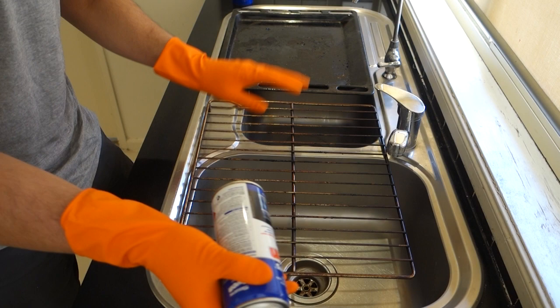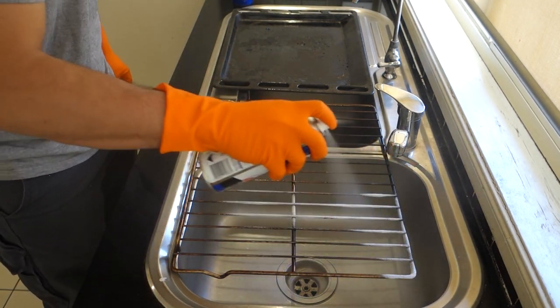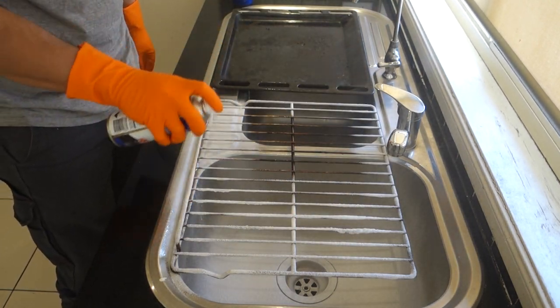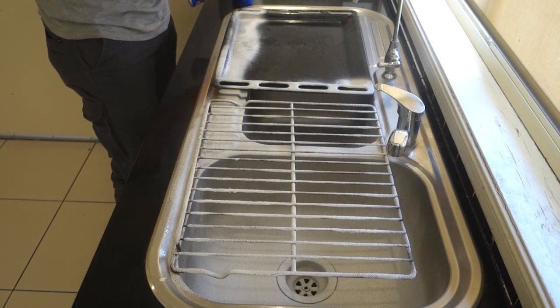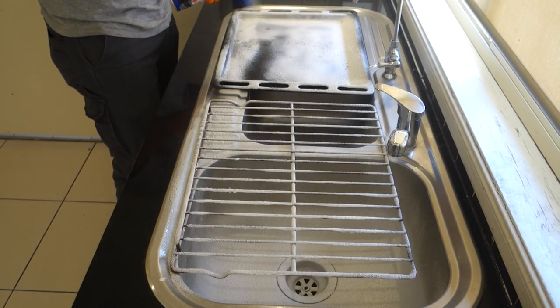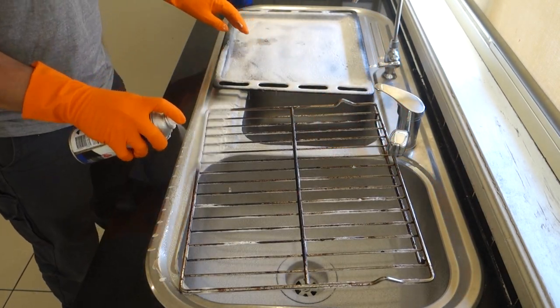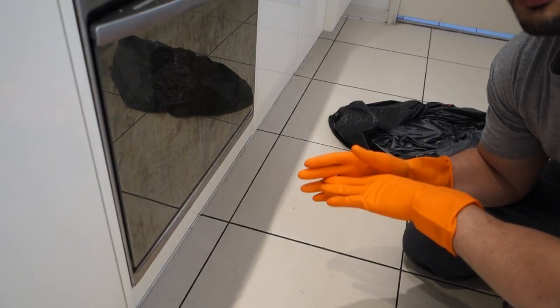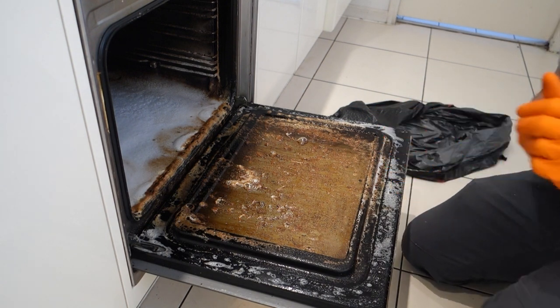We'll do the same thing but on the trays this time. After five minutes you can come back, open up the oven, and you can see that the chemical has actually gotten to work.